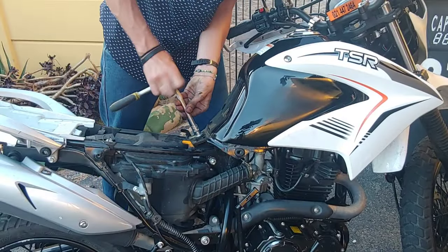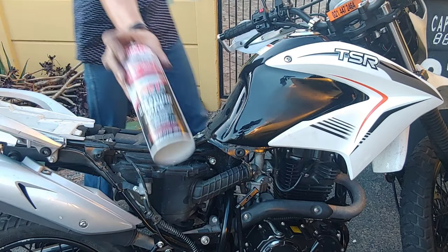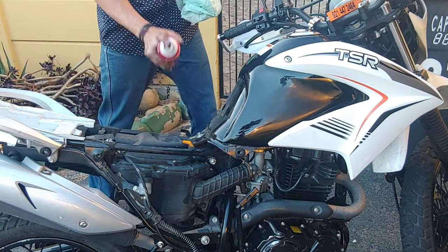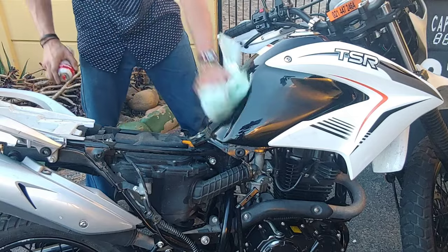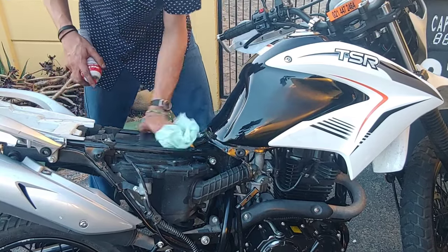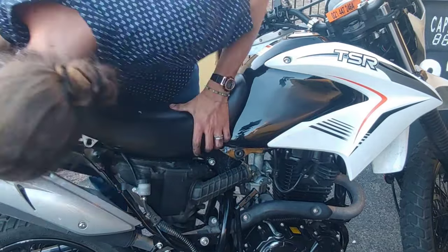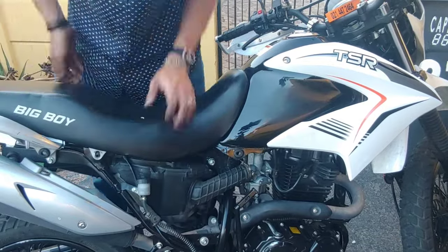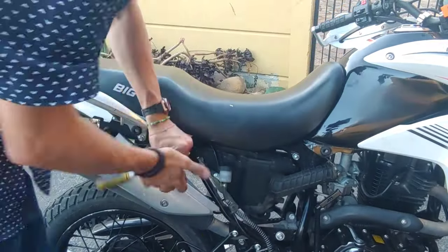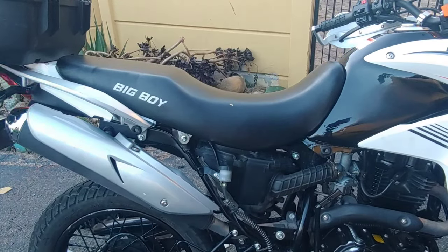Now that everything's been done I can start reassembling the bike. While all the plastics are off I'll take a quick moment to clean everything up, seeing as this area doesn't get cleaned very often. Reattaching the seat becomes a bit of an alignment challenge, especially because I've still got the top box on, but this isn't the first time I've worked on the seat so it's pretty easy to put it back together.